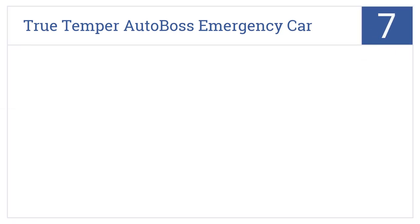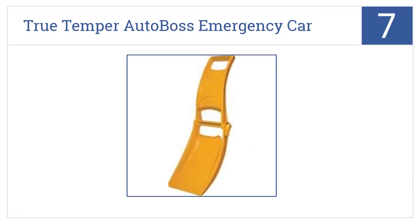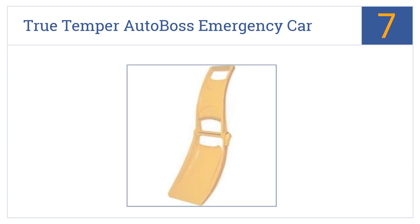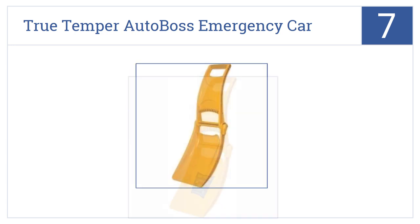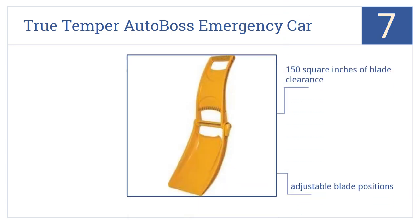Starting off our list at number 7, the TrueTemper Auto Boss Emergency Car Shovel is right there at hand when you need to dig your car out of the snow. It's small enough for the trunk or even under a seat. It offers 150 square inches of blade clearance and adjustable blade positions, and should you drop it in the snow, it's easy to see in a bright yellow color.